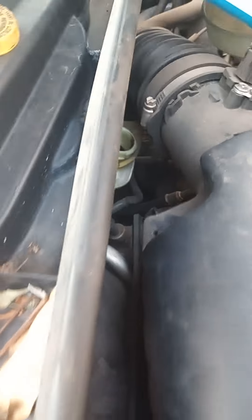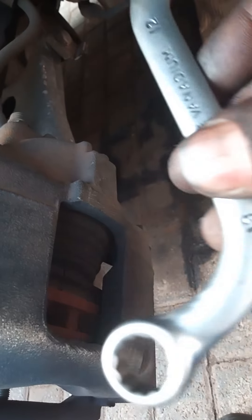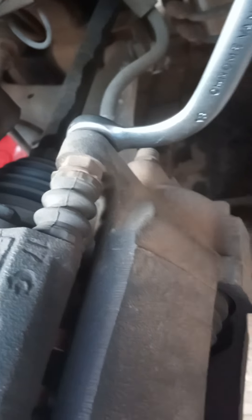Now I'm at the wheel, on the brake caliper. I've got my spanner here - the size is 13, so it goes in here. But before I go there, I have to release first, so I'll use this screwdriver.